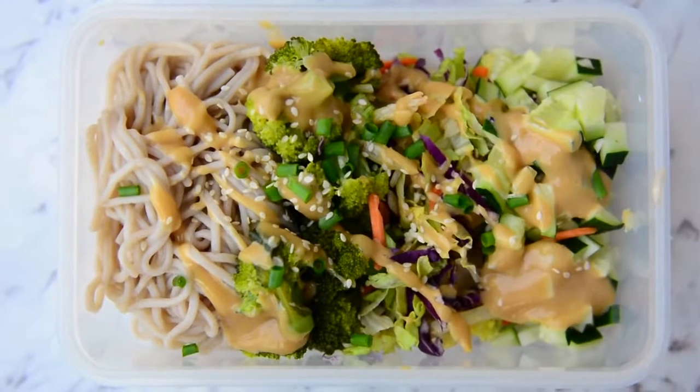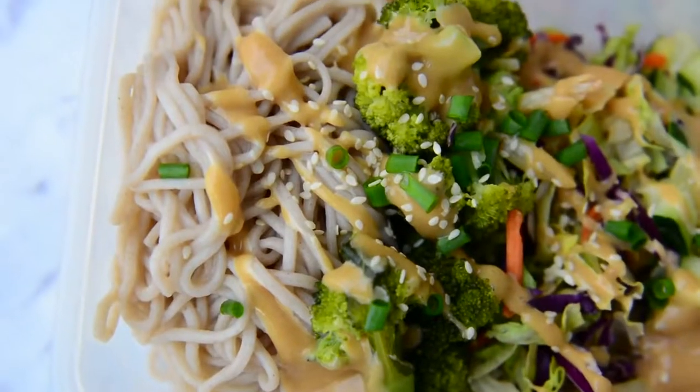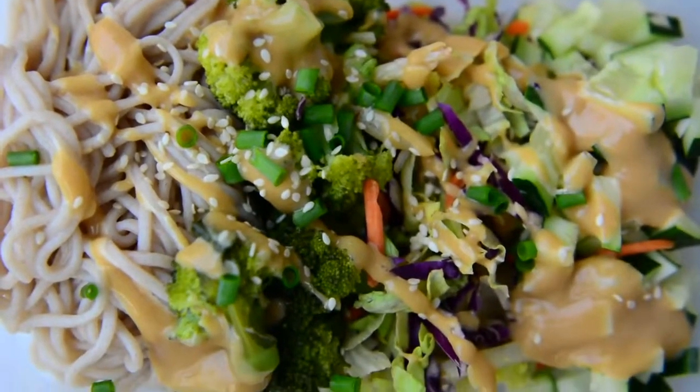I hope you enjoyed this video — I had so much fun making it for you. Make sure to give it a thumbs up and subscribe to my channel. Bye!